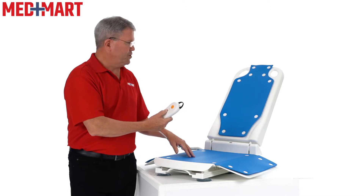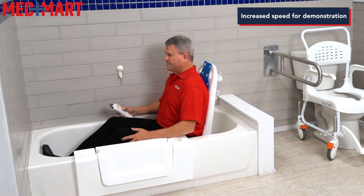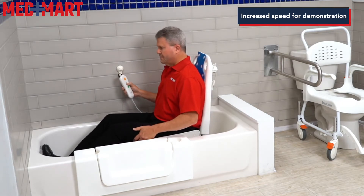When you're ready to bring it back up, just push the up button. The back will come up at the same time and then it will go ahead and raise up.